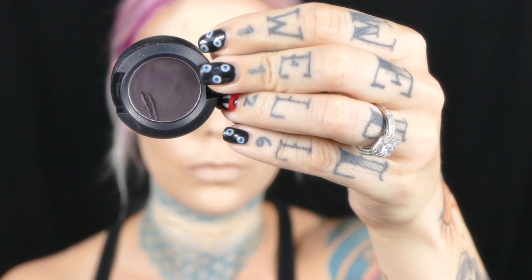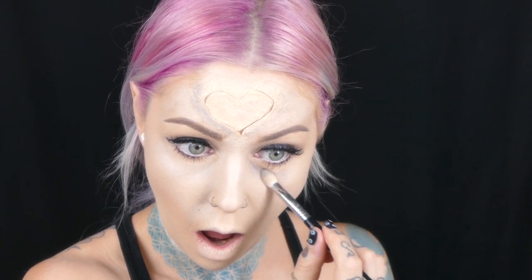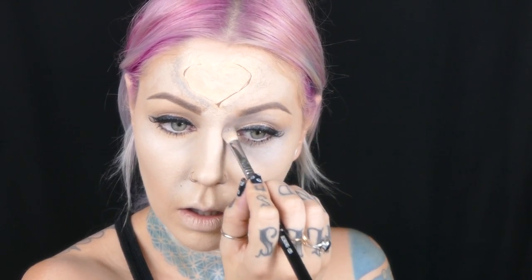Here I'm adding a dark purple eyeshadow to my foundation to create a bruised tone. I'm adding this around all of the cuts and anywhere on my face that I want to make look battered and beaten. This is actually a matte color, but it's just one I've had for years.